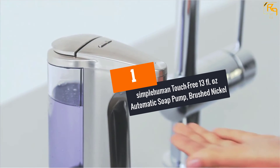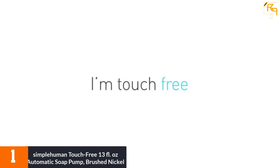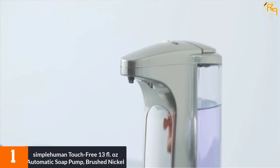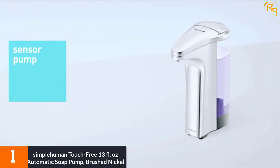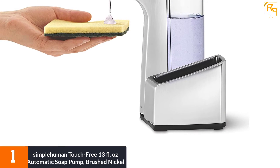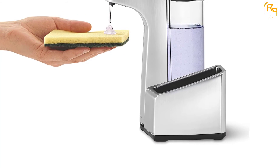At Number 1: Simple Human Touch-Free 13 Fluid Ounces Automatic Soap Pump, Brushed Nickel. Made of brushed nickel, the Simple Human Automatic Soap Pump has numerous applications. It is designed for touch-free soap dispensing to make sure no smudges or germs are left behind. Its sensor has a precise trigger zone that allows high-speed and accurate activation. The unit also has a wide refill opening that makes refilling easy, fast, and spill-free.